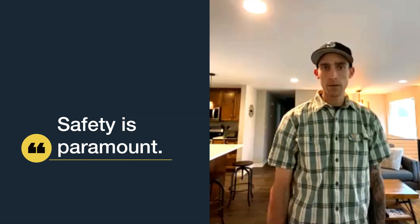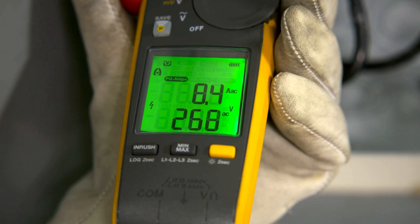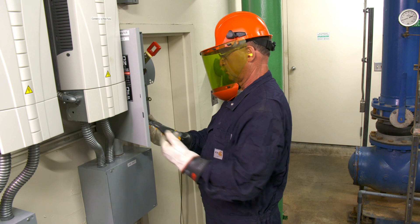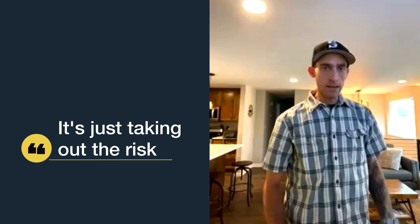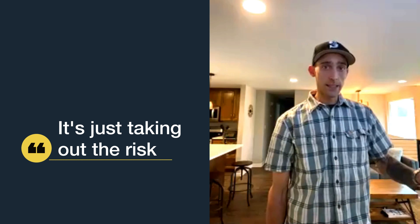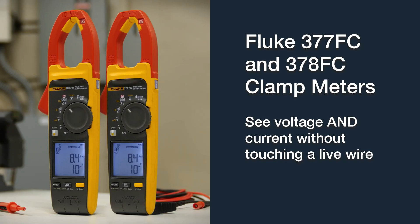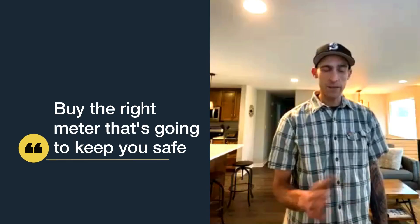Safety is paramount — we all want to go home at the end of the day to our families. As good as we are, there's room for error. You drop a wire nut occasionally, or your elbow bumps something, the wire shorts out. It's about taking out the risk and eliminating the chance of something going wrong — being able to do it with no contact, being able to see voltage without having to actually place your leads into the circuit.